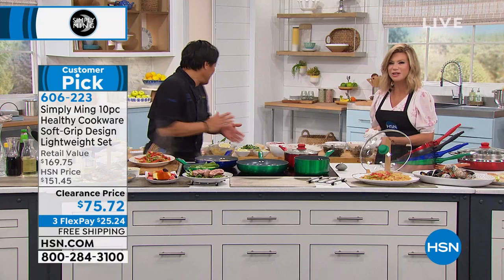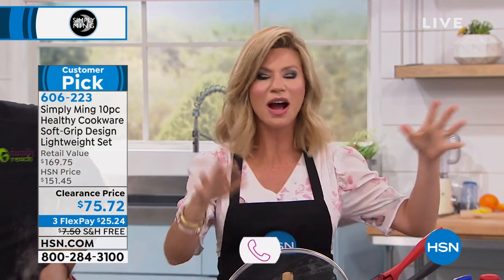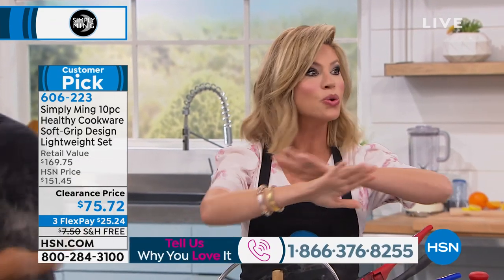The old days of nonstick, you could always taste your mother made some lemon chicken in the pan before the steak. Remember, today for under $76, you get an entire kitchen makeover.